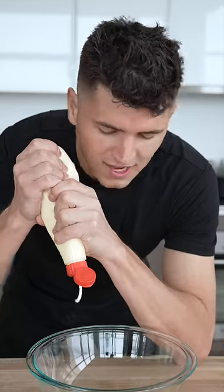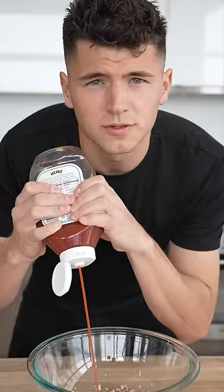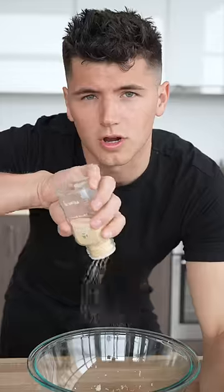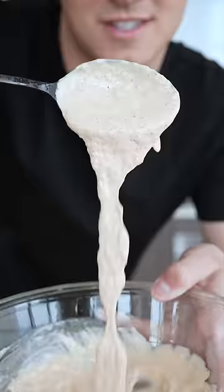For our bloomin' onion sauce: half cup of mayonnaise, one and a half tablespoons horseradish — yes, this is what horseradish looks like — two teaspoons ketchup, a little paprika, cayenne pepper, garlic powder, salt, and pepper. I like to add a squeeze of lemon, too. Then look at that saucy sauce.